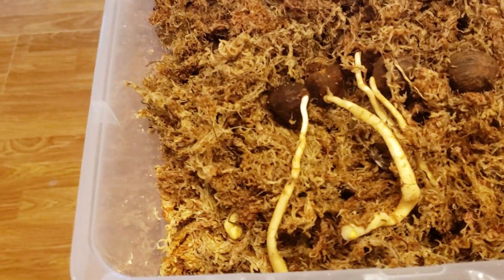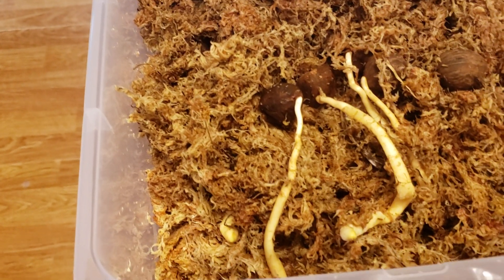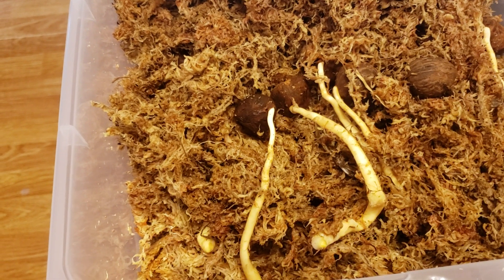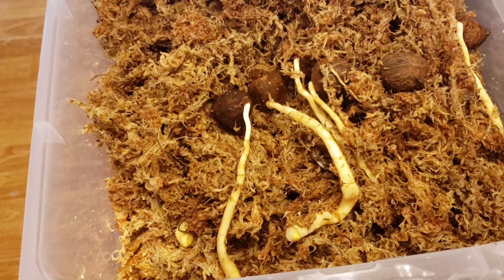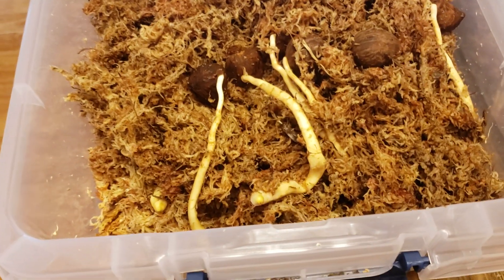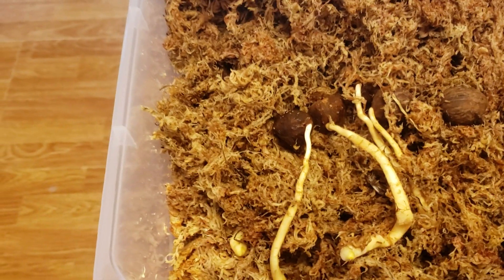They've been in these bins for almost two months, sitting at about 32 to 34 Celsius, or roughly 90 to 95 Fahrenheit — maybe a little bit higher on the Celsius side.